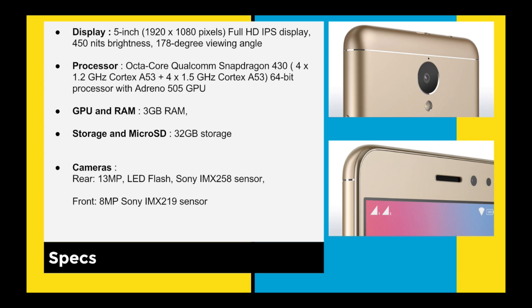The processor they have given is Qualcomm 430 with 1.2 GHz Cortex-A53 — big thumbs up for that — and it's a 64-bit processor. You are getting all this under ₹999, which means it's very good.